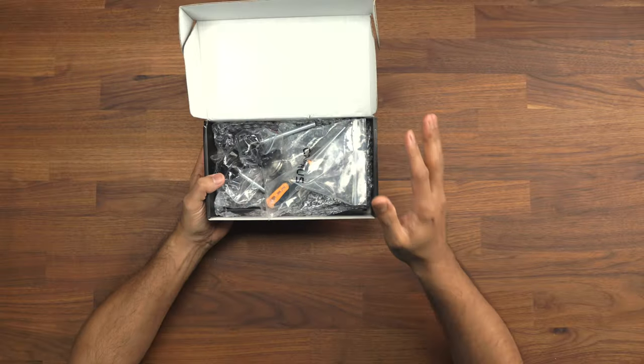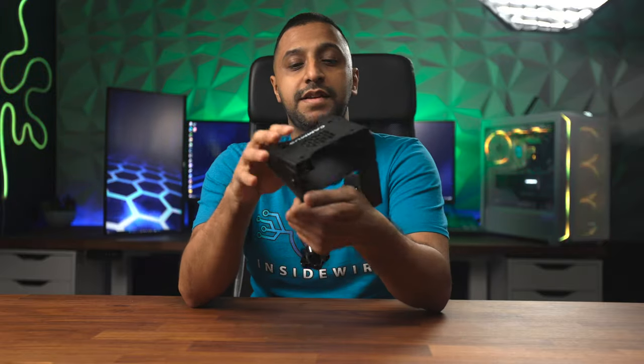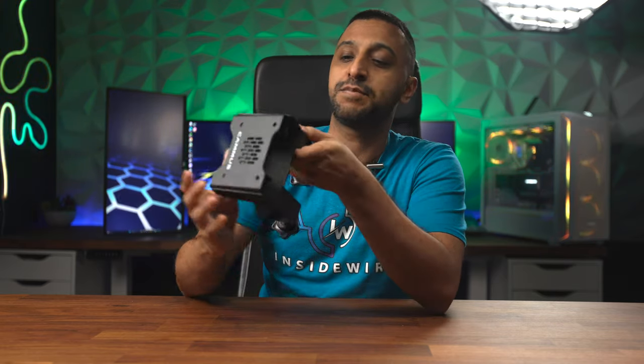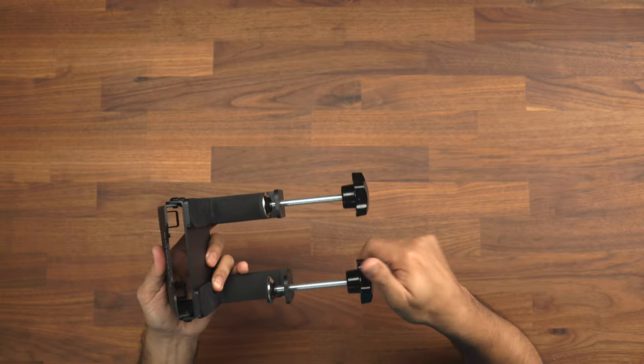Next we take a look at the desk mount. There are a number of screws and quite a few parts in here, so let's go ahead and put this together. With the power of time, that's all put together and ready to go. There are a few different options on the side to adjust the height of the steering wheel, and adjustable clips to clamp to your desk.